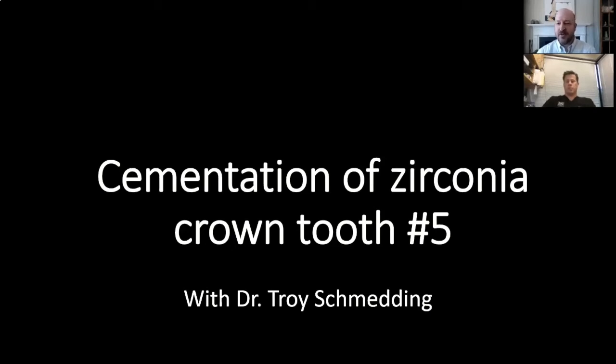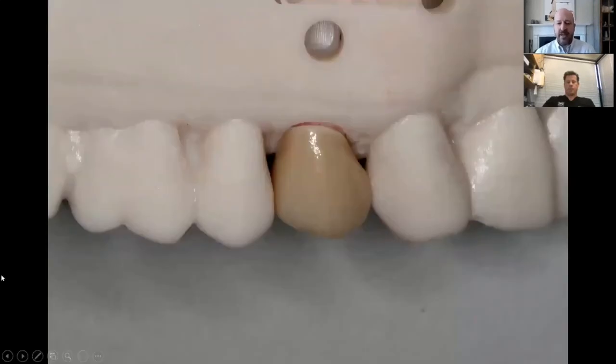So we have it here on a 3D printed model — an all-zirconia crown on tooth number five. This was actually a crown replacement. It was a 20-plus year old crown that had some recurrent decay on the distal lingual margin, so that was the reason for replacement. It was an old PFM style, and so that's why we went with the all-zirconia restoration, which I tend to do a fair amount of when replacing prior crown restorations.